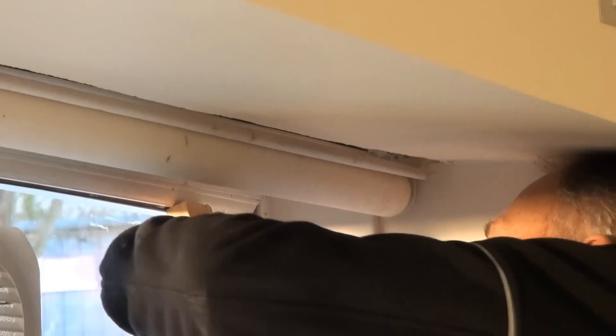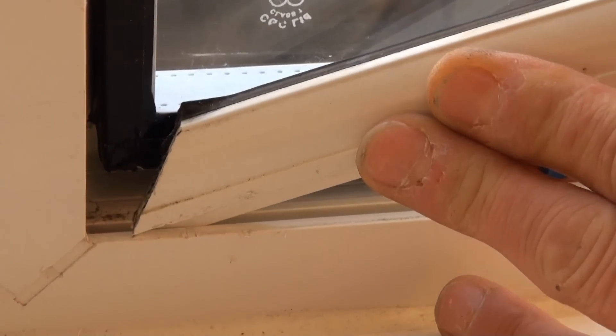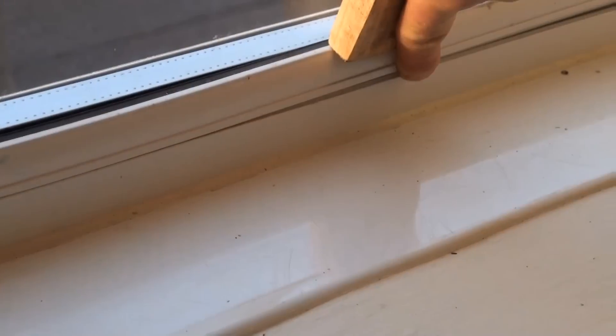So the top one's going back in first. We're going to put these back in almost in reverse order. You can see how the bead clips into the frame — push the corner in first, push down on the bead, give it a tap, and there really is a most satisfying click as it clicks into place.